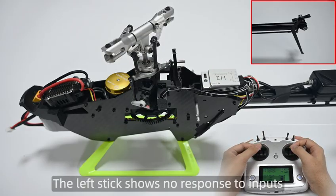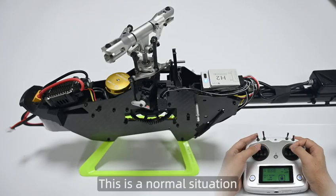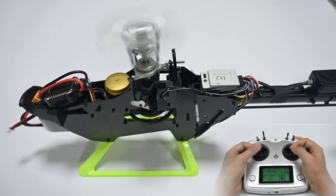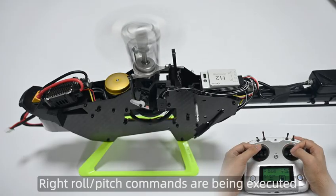The left stick shows no response to inputs. This is a normal situation. Start the motor. Right roll or pitch commands are being executed.